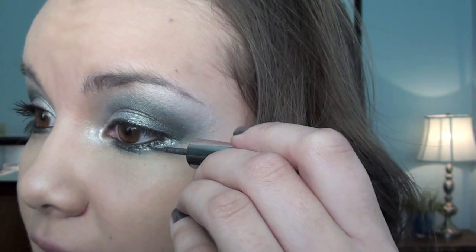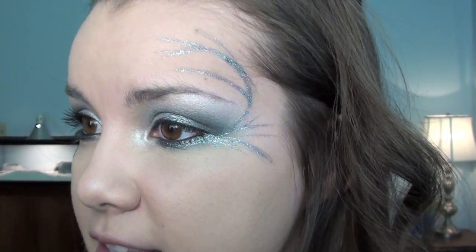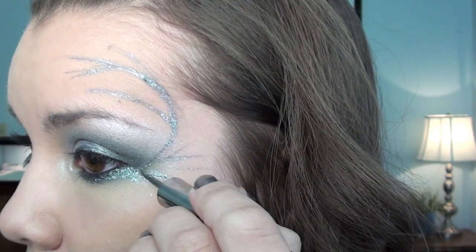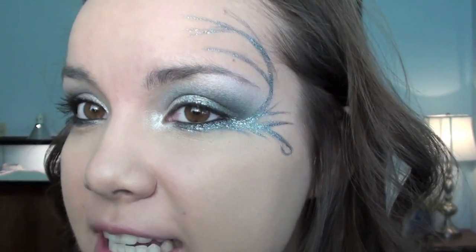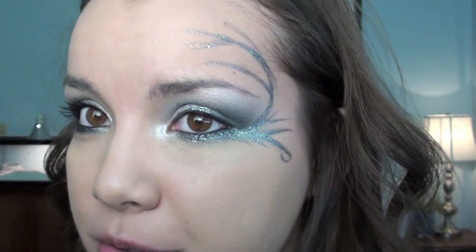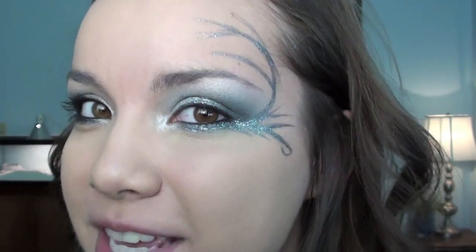So now I'm going to start drawing in the lines. Like I said, I don't really have a set plan — this is just whatever I come up with in this moment. I have one of my old art teacher's voices in my head right now. I'm kind of drawing these lines like you would tree branches — you want them to be thicker towards the bottom and then gently thin out. So that's kind of what I'm doing. I feel like I'm drawing whimsical tree branches all over my face.